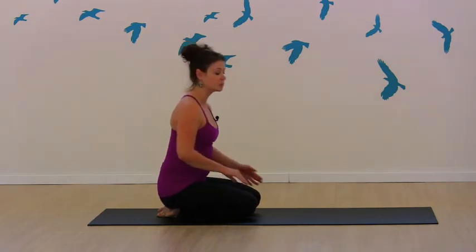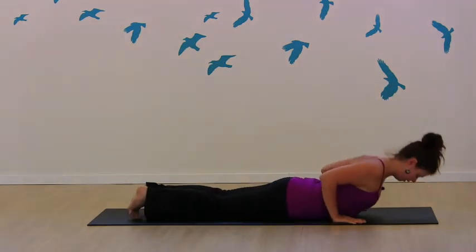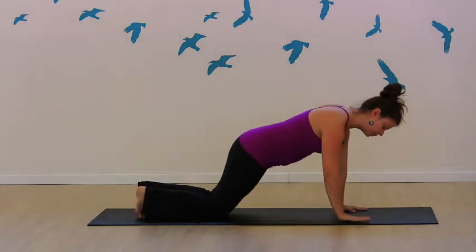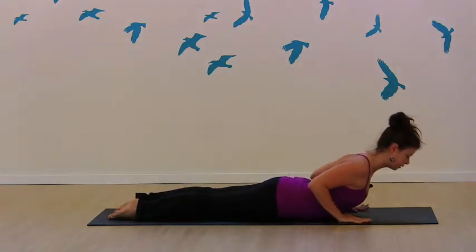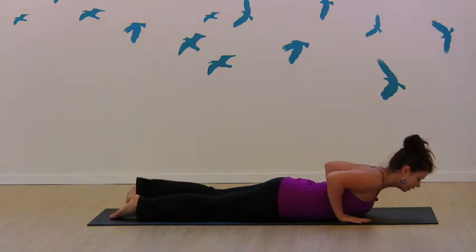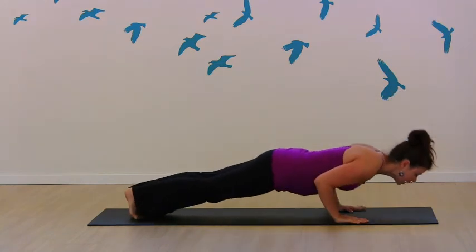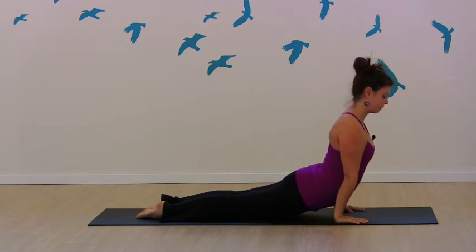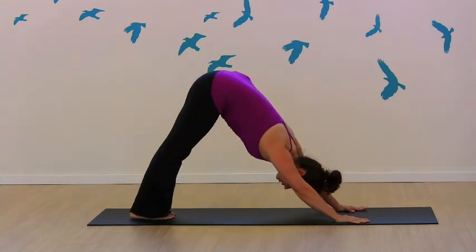Now oftentimes with baby cobra we will come into it from a little bit of a lower stance — from knees, chest, chin. Slide through, draw the shoulders back, baby cobra. But if you are coming into it from your plank, you want to make sure you just keep those elbows tight as you lower, then release the toes and draw the shoulder blades back and down. Conversely, if you're coming into your up dog, as you lower down we roll through to the tops of the feet and draw the shoulders back and down. Thighs lifted. And then lift back — down dog.